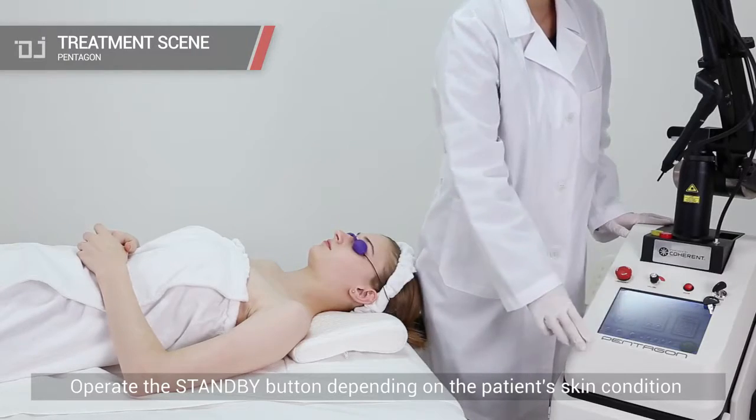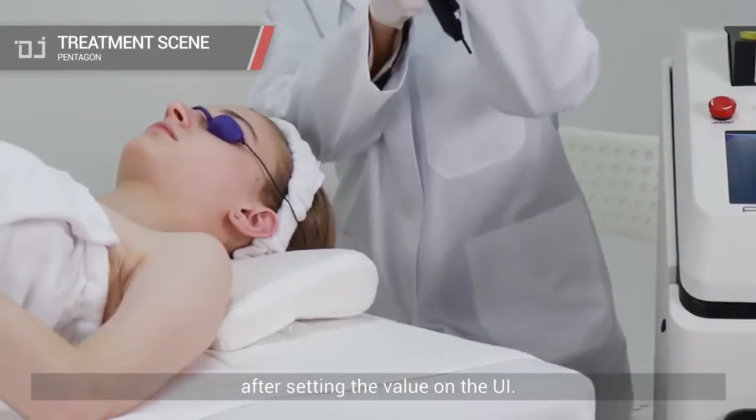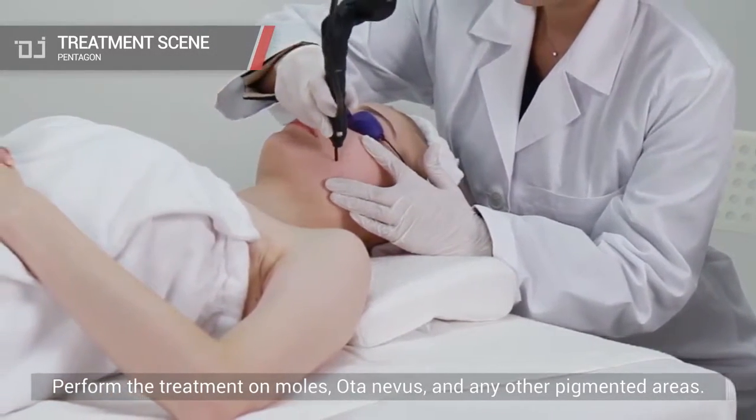Operate the standby button depending on the patient's skin condition after setting the value on the UI. Perform treatment on moles, ota nevis, and any other pigmented areas.